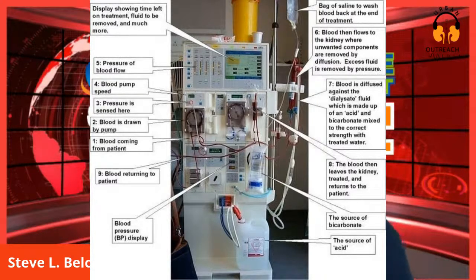You can monitor the pressure of blood flow right there. You can monitor the arterial pressure and venous pressure right on that screen where number five says pressure of blood flow. Normally there's a saline bag at the top right of the screen - a bag of saline to wash blood back at the end of treatment. That bag is also used to administer saline if you're cramping or experiencing hypotension or low blood pressure.